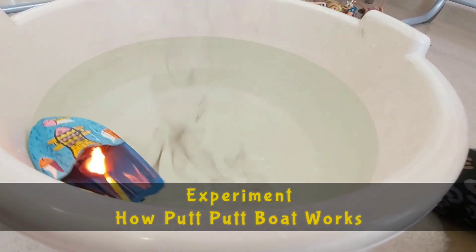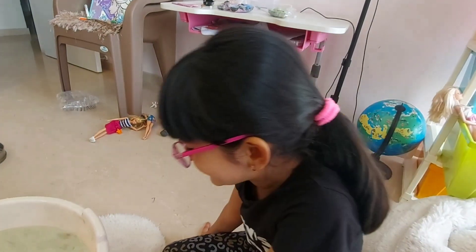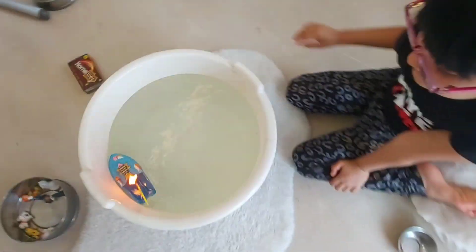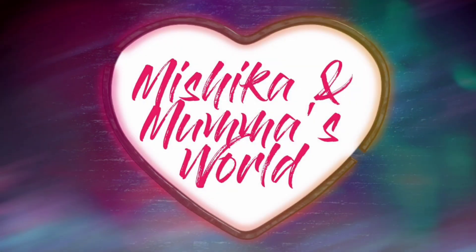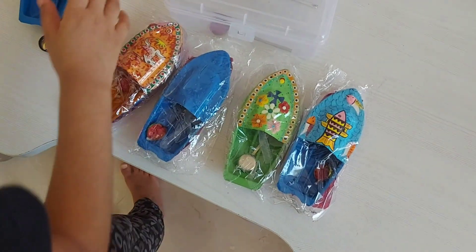Friends, today I am going to show you an experiment on a Put Put boat. I hope you enjoy our video. Don't forget to like, share and subscribe, and keep watching till the end.